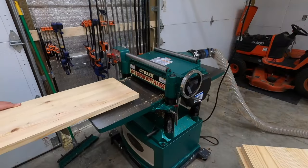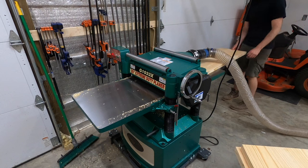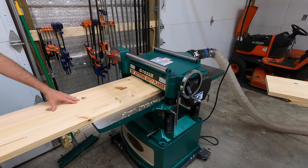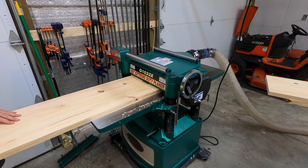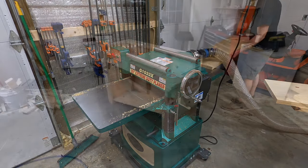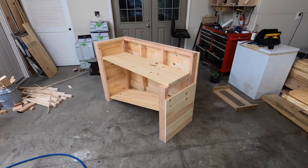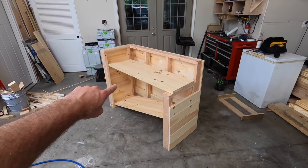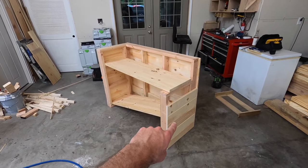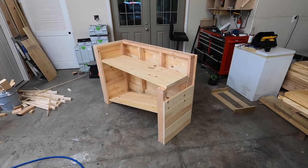I put both side panels on and then it was back to the shelves, which I ran through the planer one more time to get that middle glue seam out. After that it didn't take me long to realize we had a small problem with the shelves. So we're at the point in the video where I've messed up — I hadn't messed up yet so I figured it was probably due anyways. I went ahead and put the tongue and groove on both sides. But here's where I ran into a problem.